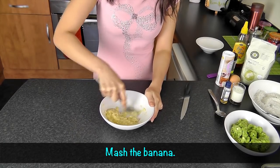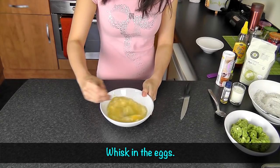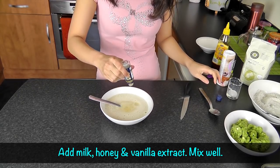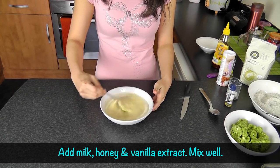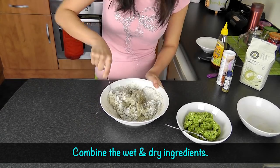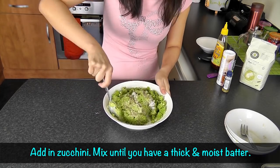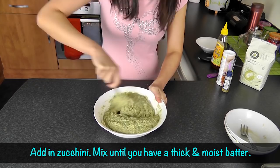In another bowl, mash the banana, whisk in the eggs, then add the milk, honey, and vanilla extract. Mix them well, then combine the wet ingredients with the dry ingredients. Finally, add in the shredded zucchini and continue mixing until you have a thick and moist batter.